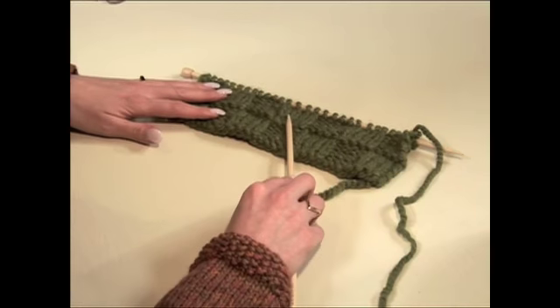We've now finished the second row of blocks and we can really see the pattern beginning to emerge. We're going to repeat rows 1 through 12 of the stitch pattern until the purse measures approximately 22 inches from the cast on edge, ending after row 12 of the stitch pattern. Once you've completed that, we'll come back and we'll finish off together.